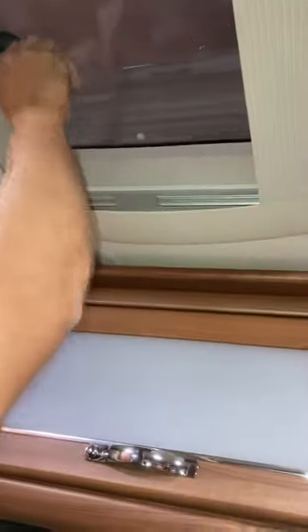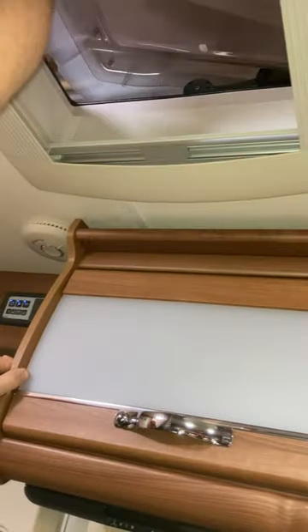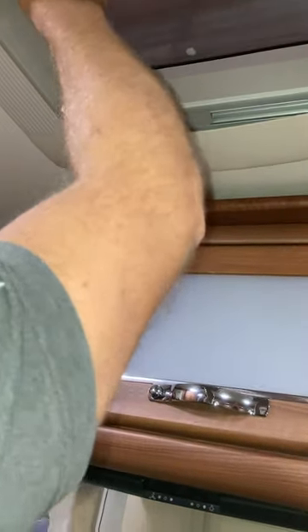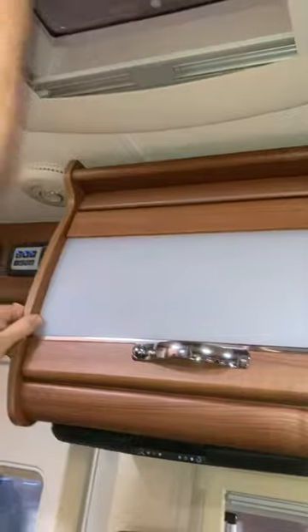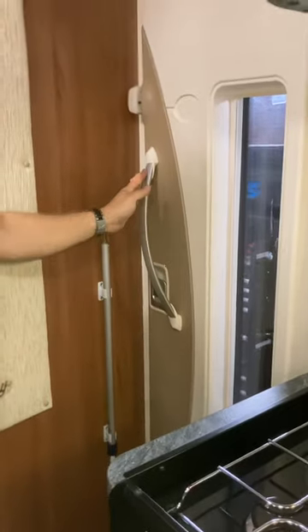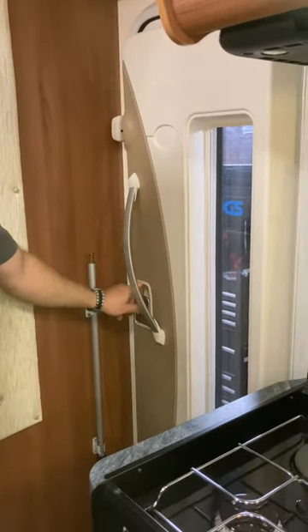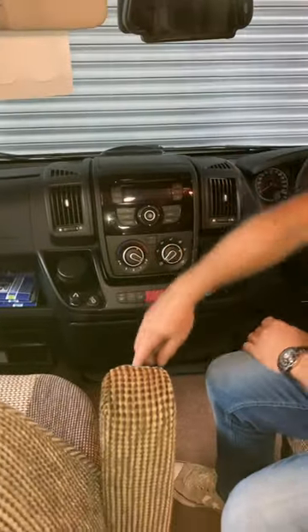This kitchen roof vent is slightly different — you undo it here and it pushes up to different levels. Again, really important: bring it down when driving. This is your awning winder. When the door is shut, to lock it push the handle in. To lock the cab doors at night, press the lock button here.